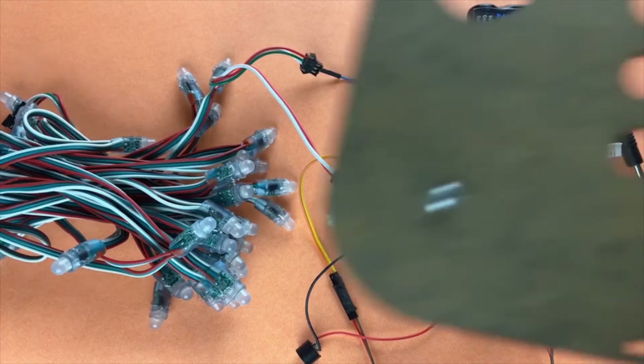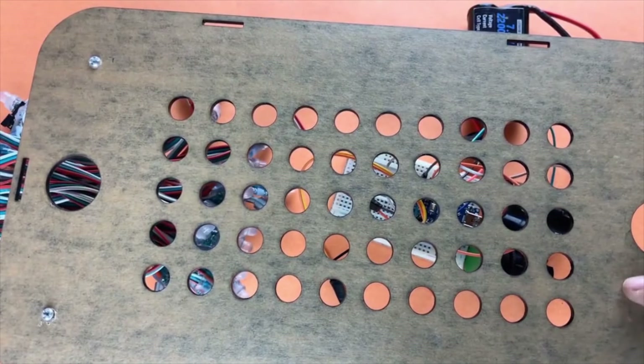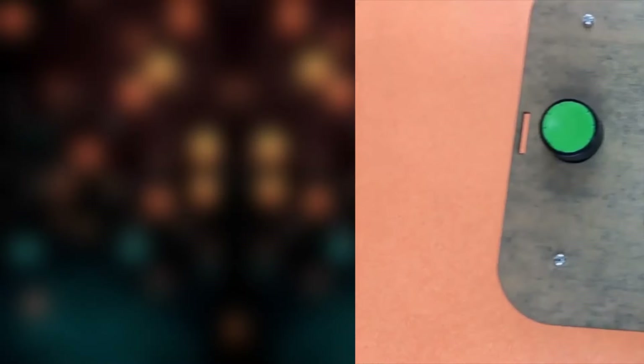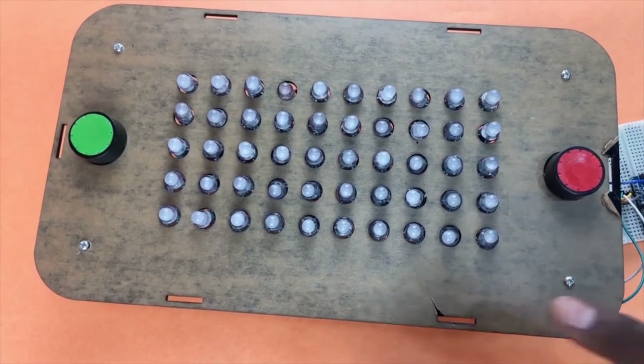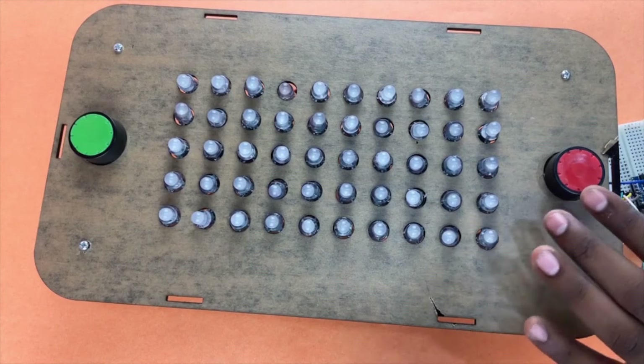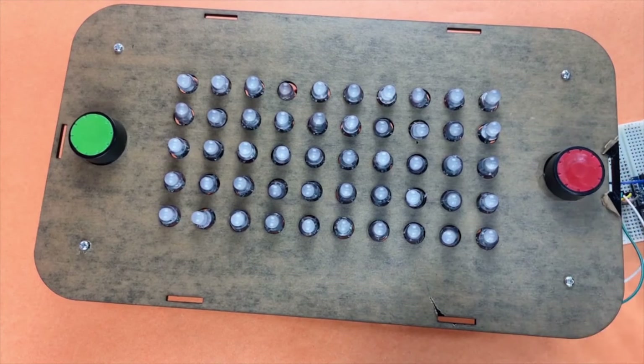Now we'll latch everything to the laser cut enclosure we made before. Here's how the complete thing looks after we've attached everything — the LED lights, the buttons, and the Arduino. You can check the complete circuit diagram in the blog which is linked in the description.